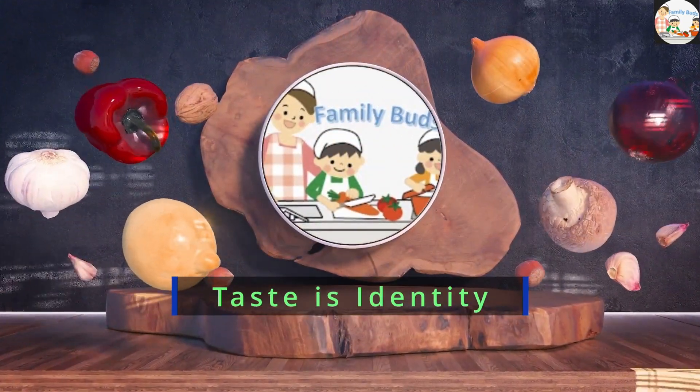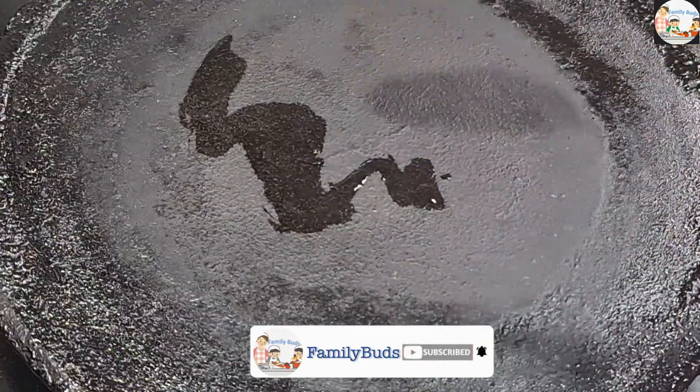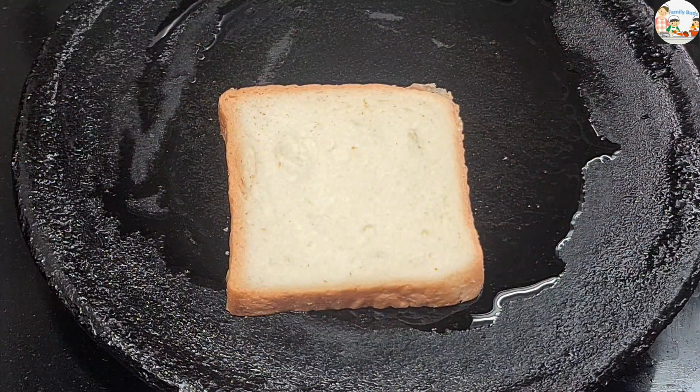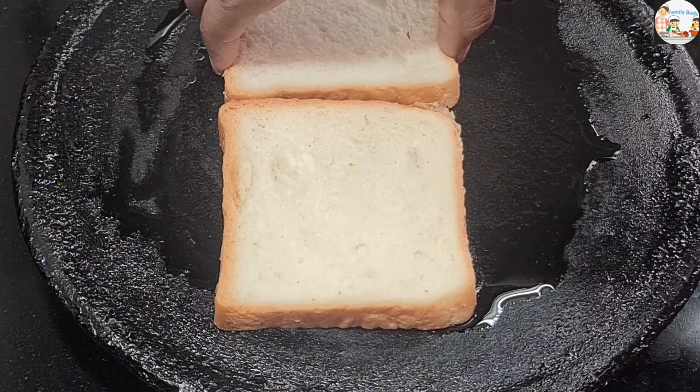We will put the bread in the first place. This is for 2 breads in the first shape. We will toast one side of the bread.